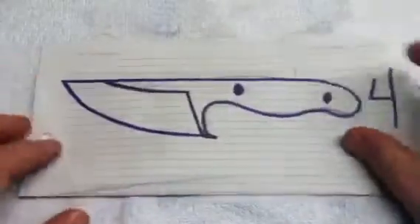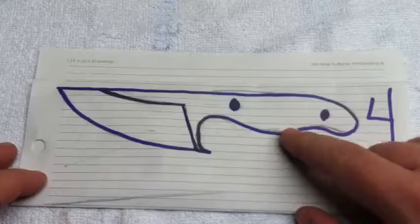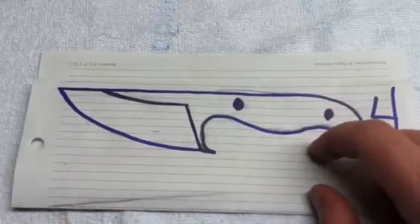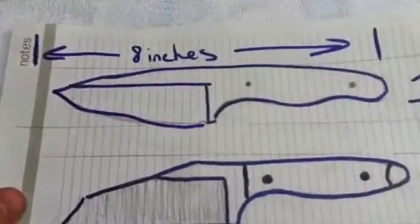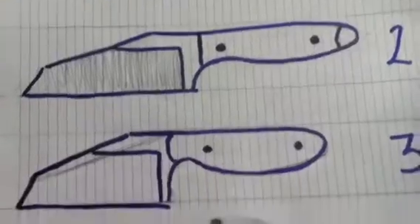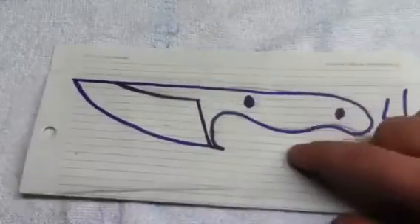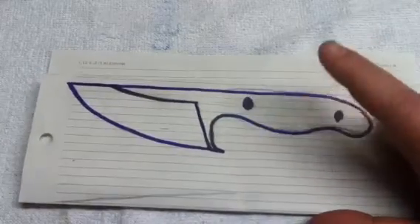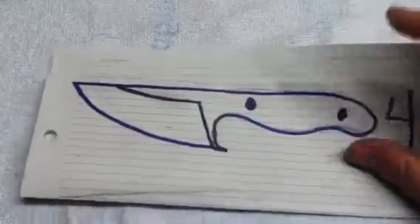After I get that one done — actually I'm going to work on this at the same time — this is going to be a knife for my brother. I gave him four knives to choose from and this is the one he liked, so that's what I'm going to make for him. He wants black and white layered G10, so I'm going to order that up for him.